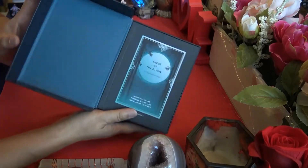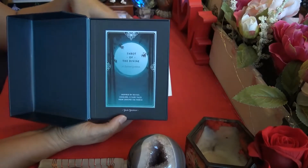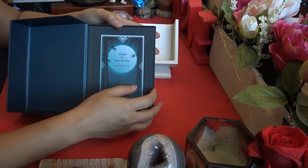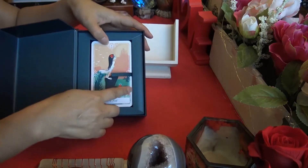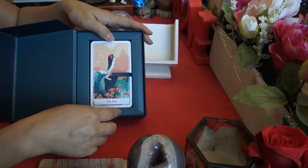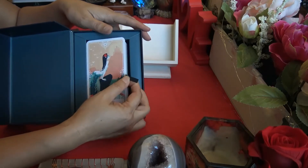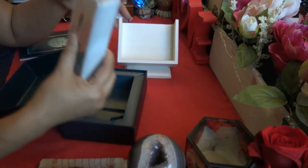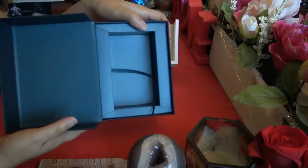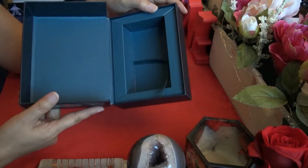It's one of those that opens up like a book, but the side is attached so it's not two-part. The guidebook is on top and the cards lay underneath in the cardboard. There is a little blue ribbon for you to pull out the cards. The inside of the box is a nice blue color.